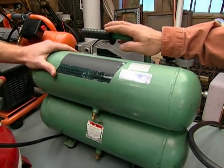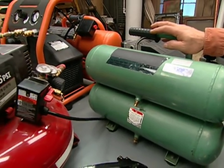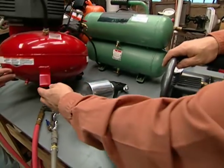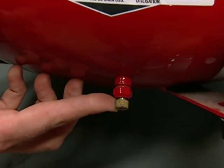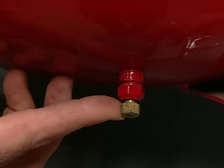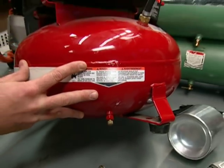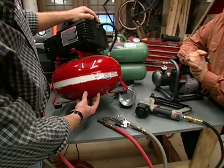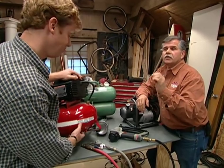No matter which compressor you get, at the end of each day of use you need to drain it. There's a drain valve at the bottom of the tank that you need to open to release all the water condensation collected during the day. This is important because any time you put air under pressure, you create condensation. That water sits at the bottom of the metal tank, and over time it will cause rust. Once it rusts, the tank gets weak and could puncture and explode.